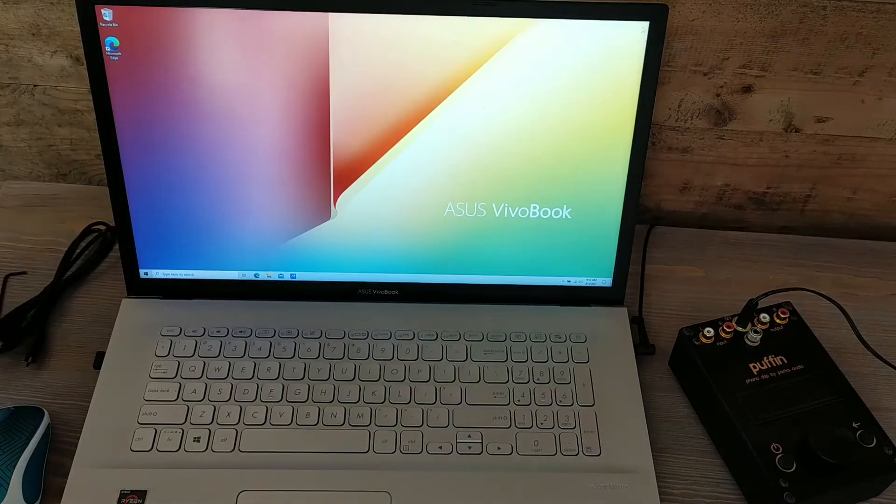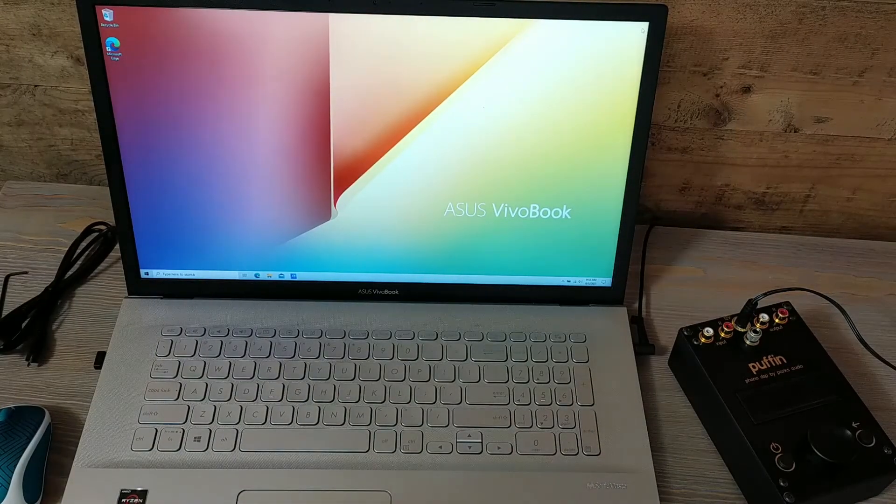Hi folks, this is Shannon Parks and I'm going to do a quick update of the Puffin firmware using Windows 10 and then Mac OS. I think I have a Big Sur install on my MacBook Air. I'm going to walk through and make it as simple as possible — a picture is worth a thousand words, so I use YouTube all the time to see how to do things and remove any doubt you may have doing something you've never done before.